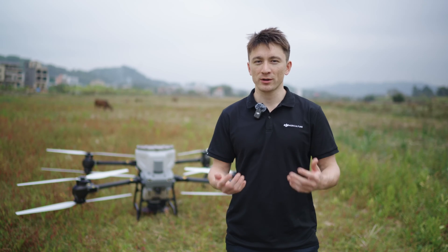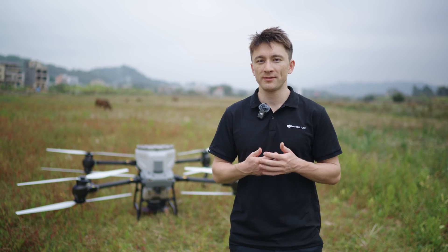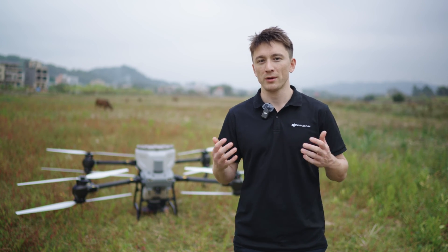Hey everyone, I'm Tobi from the DJI agriculture team, and in this video we will introduce the Agras T50 and T25 spreading system and show you how it works.